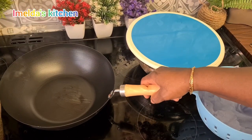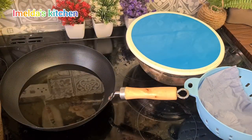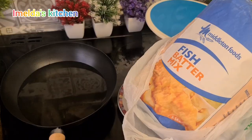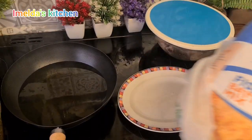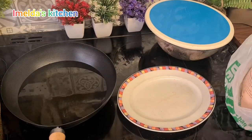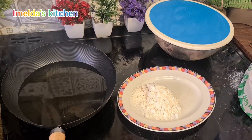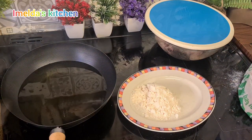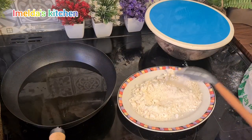I'll cover it and allow it to stay there for about 10 minutes before I will start frying. So I'm using this fish batter mix — if you don't have it, you can just use normal flour. I will add in some crushed black pepper, a little bit, then I'll mix it together.